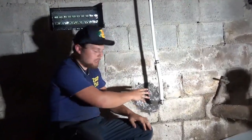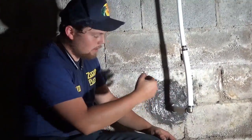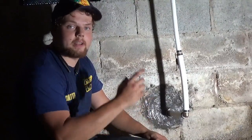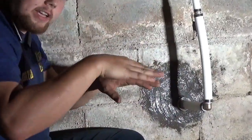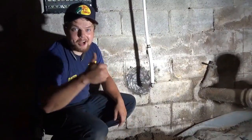We just finished sealing with hydraulic cement the area where we bore through the pipe. We did use a sleeve two times the diameter of the pipe itself, as you see here going through the concrete, so if there is any type of settling in the future — twenty years from now, who knows — the pipe will be protected. And it's looking awesome.